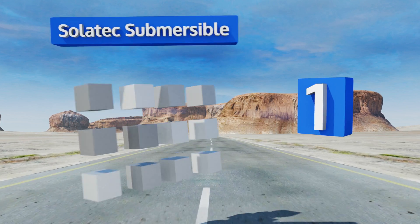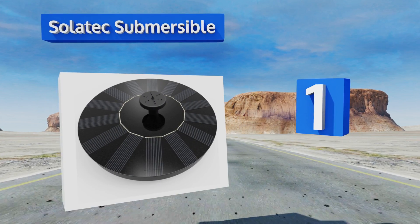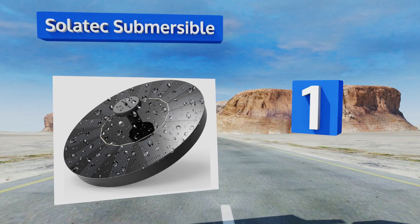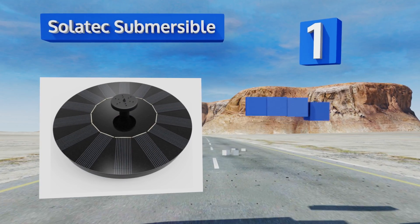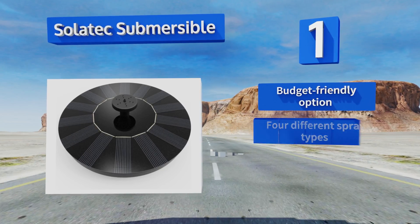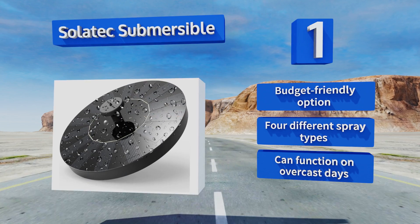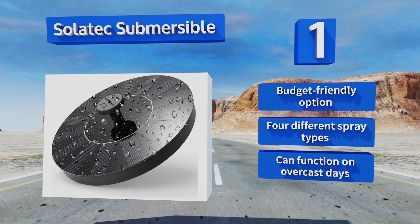Coming in at number one on our list, the birds in your backyard will appreciate the Solar Tech Submersible as it can keep their fountain bubbling without any electrical buzzing to spook them. It's also a smart choice for a koi pond as it ensures there's plenty of oxygen circulating for them. This one's a budget-friendly option that offers four different spray types and it can function on overcast days.